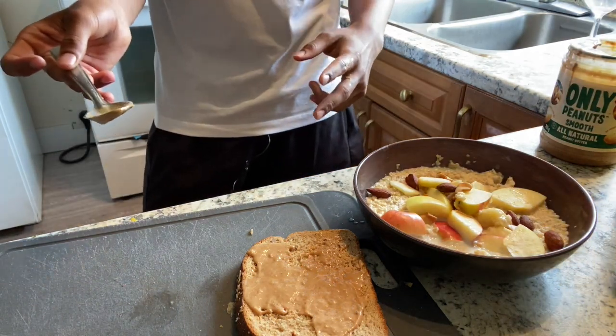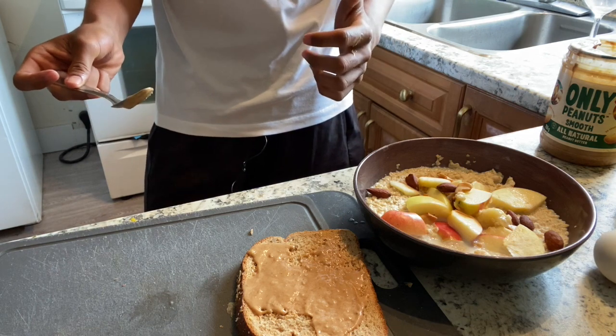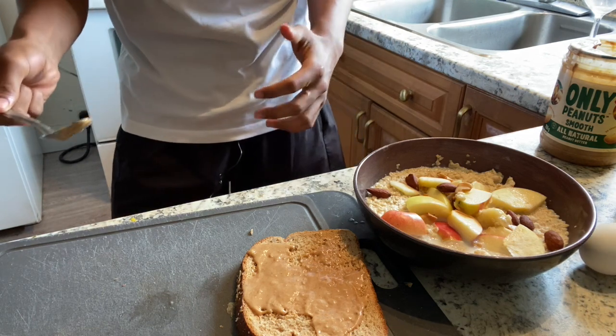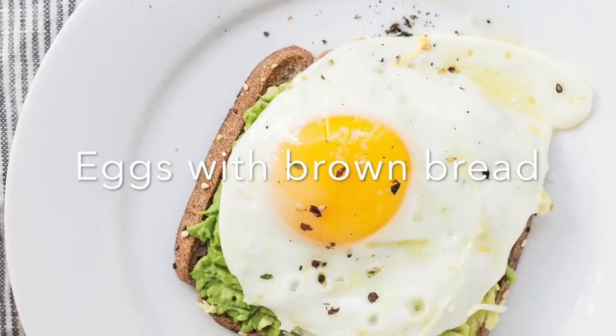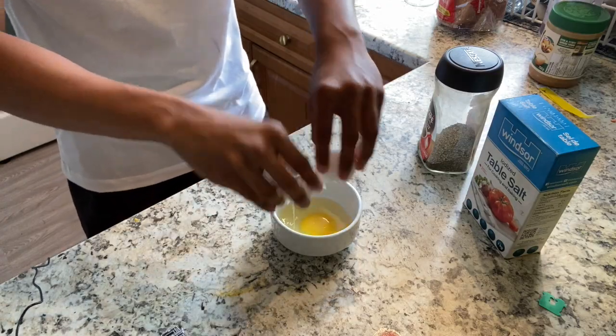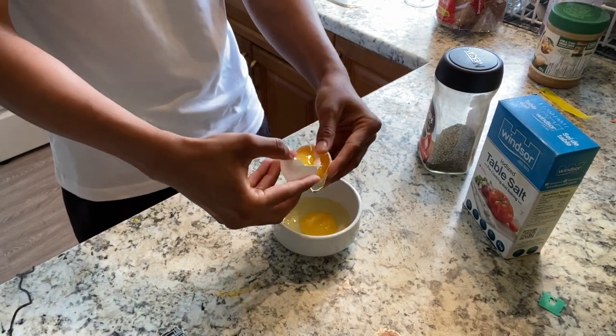That's breakfast number two — healthy, and you'll feel satiated for the whole day and can do your work without thinking about food because it will fill you up. I made two breakfasts in five minutes, so it's not a tough job — it's super easy. I'm running late to work but I'll come up with the third one, so stick to the video and watch the full thing.